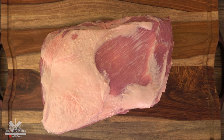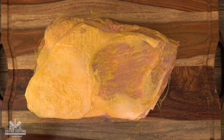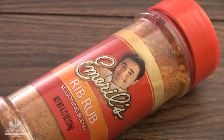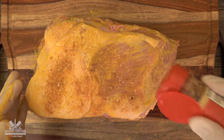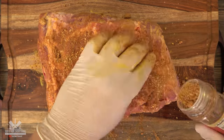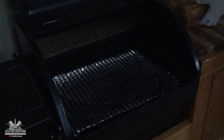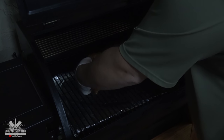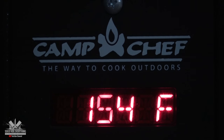Here's what I did with the real smoked: I rubbed some yellow mustard on it and added my favorite rub — you can add any rub you like. Then I went ahead and put it on my smoker at the lowest possible setting, and it stabilized at 154 degrees Fahrenheit.